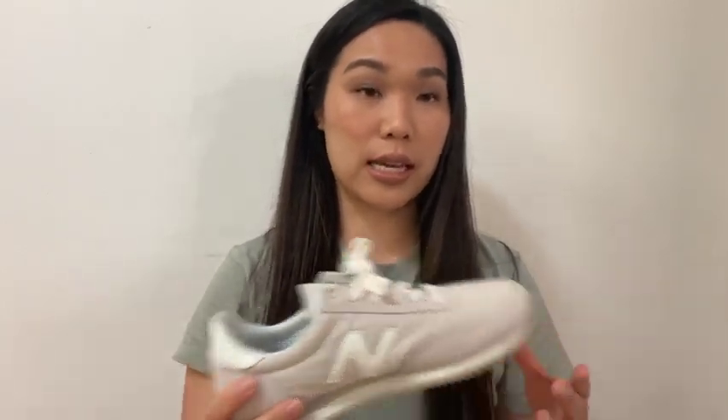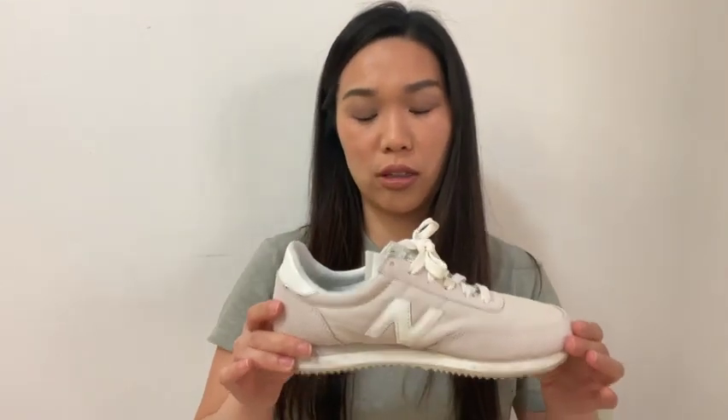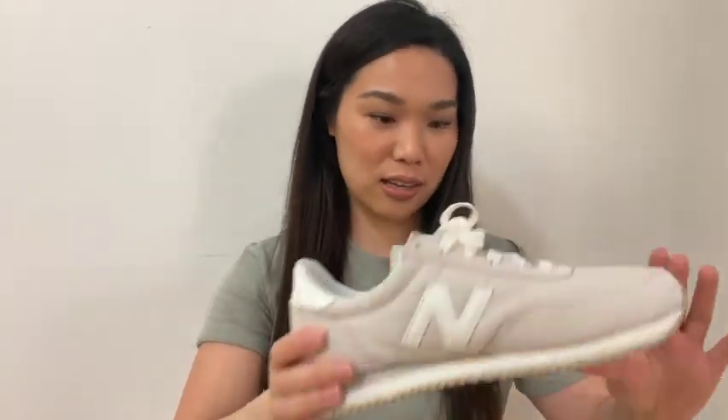I got these in a size 6 — my shoe size is really between 5.5 and 6. I did try on the 5.5, which I feel like were a little bit too tight. So if you're in between sizes like me, I would say get the larger size. They have a more relaxed feeling to it. These were about $55 — I can't remember exactly, but they were really cheap in my opinion. And yeah, this matches everything.